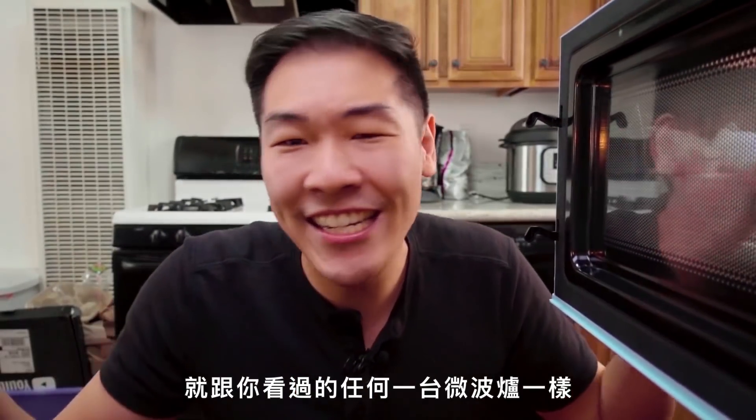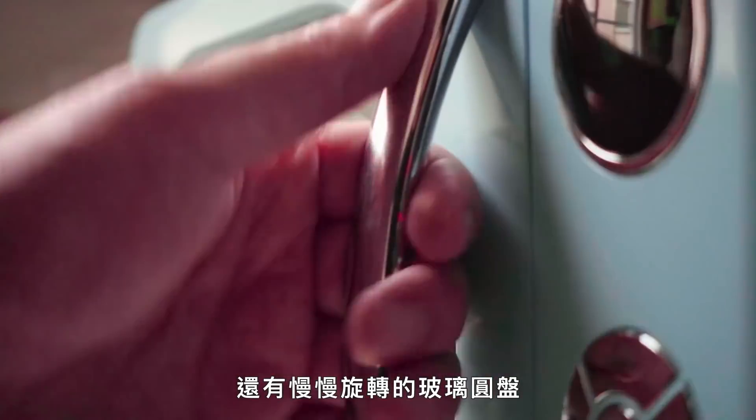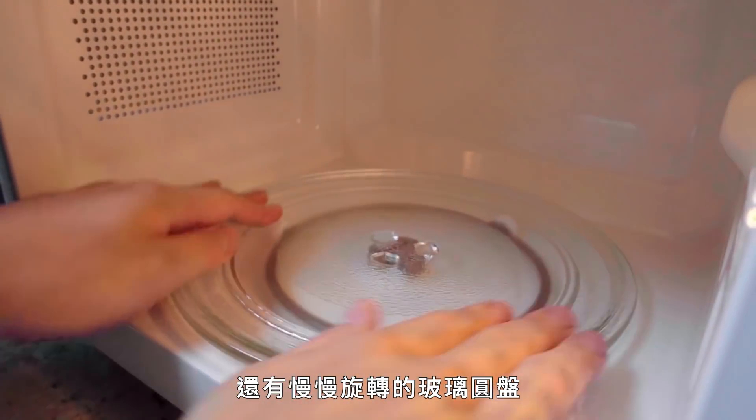This is a microwave oven. It's like any other microwave you've seen. It's got a clock, it's got a start and stop button, and it even has one of those round glass plates that spins around real slow.